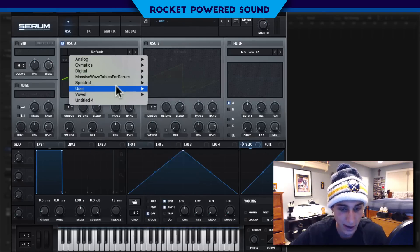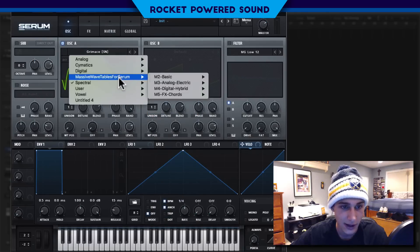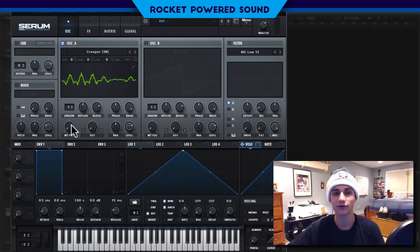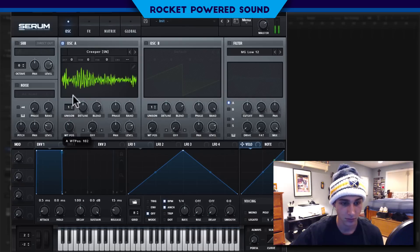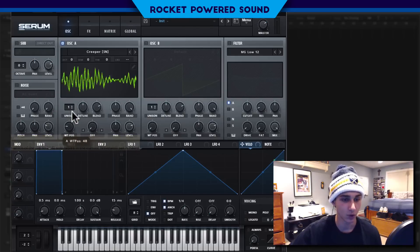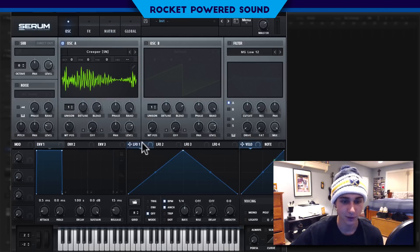We're going to go to our spectral and go to Creeper. We're going to just start by moving the wavetable position around so we can get an idea of what this wavetable actually sounds like. So very vowel-y, really vocal waveform here. I kind of like this movement here.